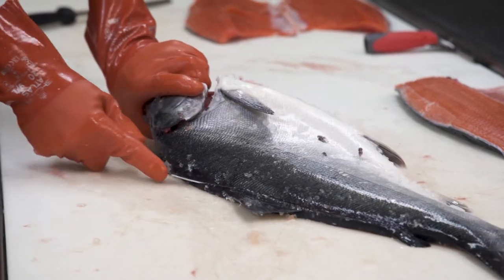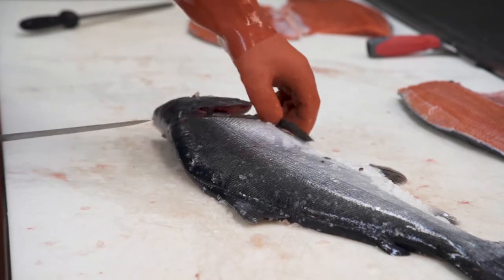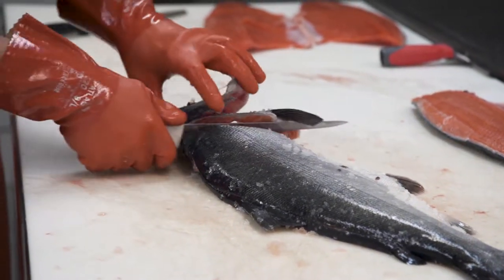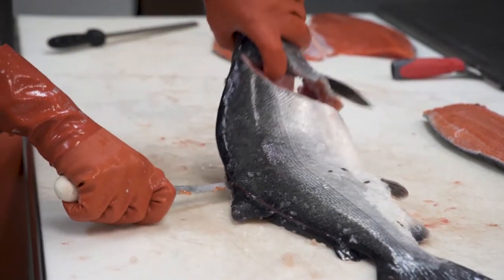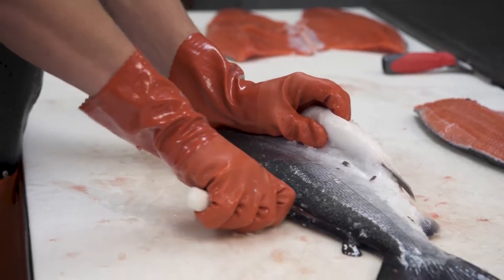Start from the back, cut over the dorsal fin. Same thing here — disconnecting the collar and the head. Turn your knife; lifting up a little bit on the head actually helps. And then same thing, all the way to the tail.